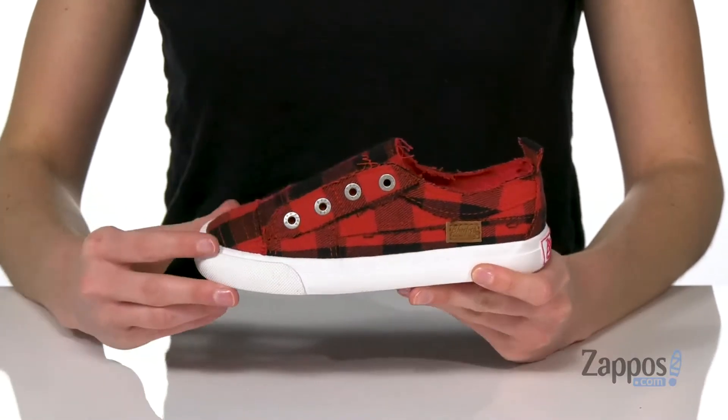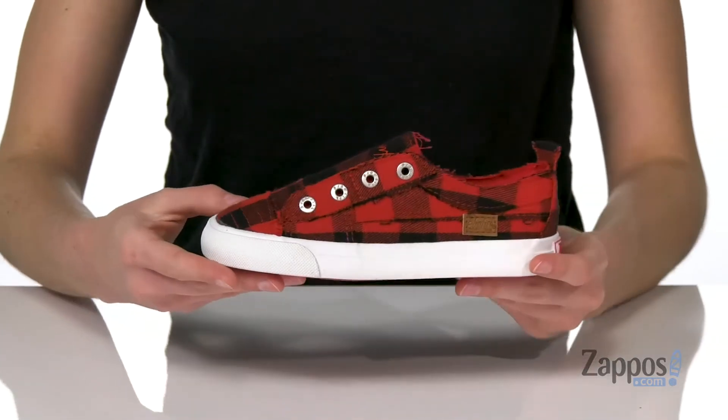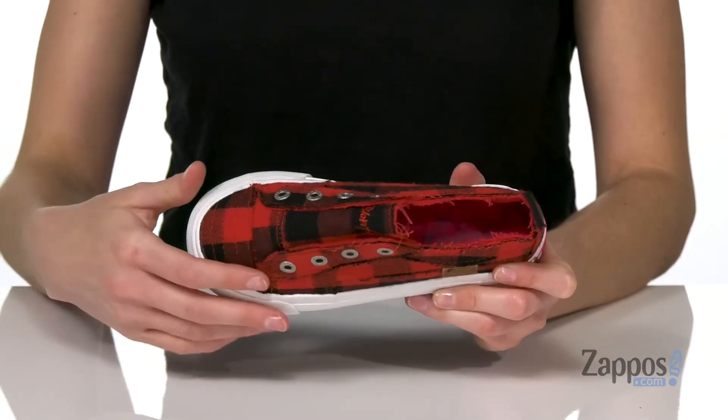Hi there shoppers, Zoe from Zappos here, and we're gonna take a look at this style from Blowfish Kids. This is the red buffalo checked colorway of this slip-on style, but it comes in a bunch of different patterns on that textile upper. It's got metallic eyelets on the top there.